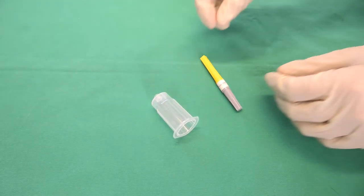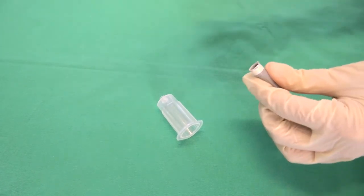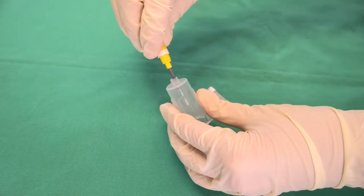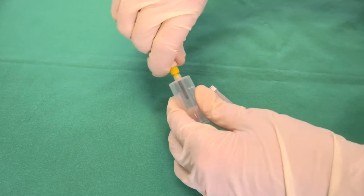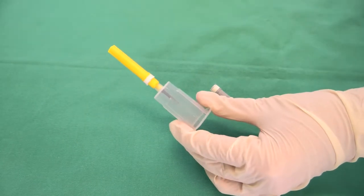First of all, all the necessary materials are prepared. The grey cap is removed from the cannula and the cannula is screwed onto the tube holder. The required blood sample tube is kept ready.